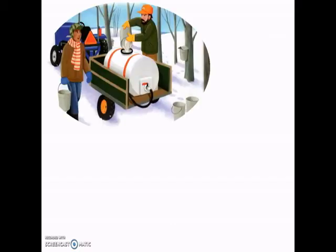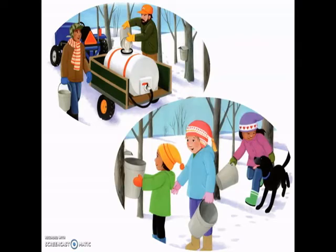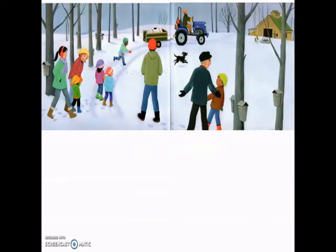Throughout the sugar bush, everyone works together. Some gather the filled buckets, while others lift the buckets and pour the sap into the storage tank on the back of the tractor. Kelsey leads Farrah and Gwen to return the empty buckets back to the maple trees' spiles. Then everyone moves to the next section of trees. Until hours later, the buckets have been emptied and the holding tank is full. Kelsey hears the tank's sap splish, splash, sloshing all the way to the sugar house.